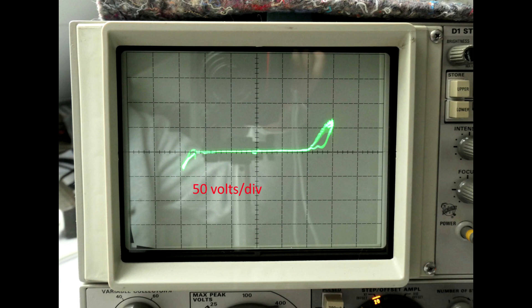On a curve tracer, the failing device showed a breakdown much lower than its rating. We don't know why the breakdown voltage was so low — it may have been subjected to a surge in its past.